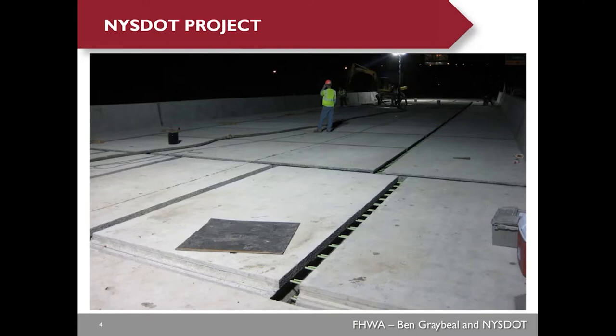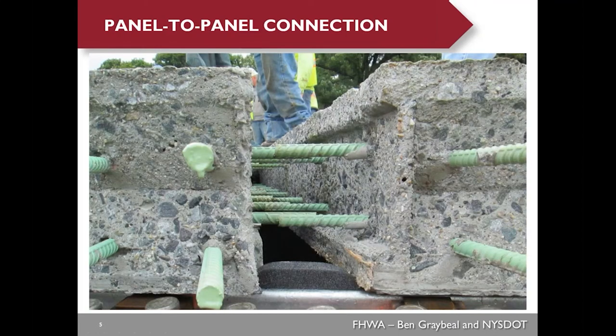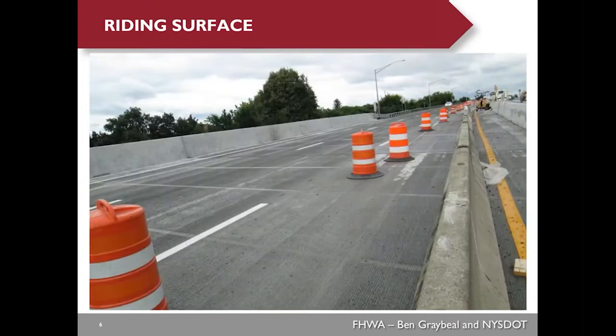Here's the deck panel layout before they cast the longitudinal joints and the transverse UHPC joints. This picture shows the exposed aggregate surface for the precast deck panels, which is very critical to provide good bonding between the panels and the UHPC. After they grind the UHPC joints and the precast deck panels by about half an inch, the bridge was open to traffic. You can see there's a color difference between the precast deck panel and UHPC joints.